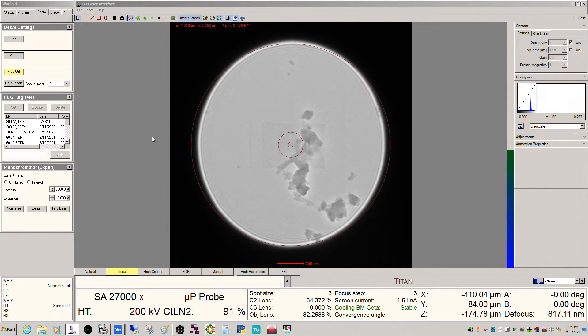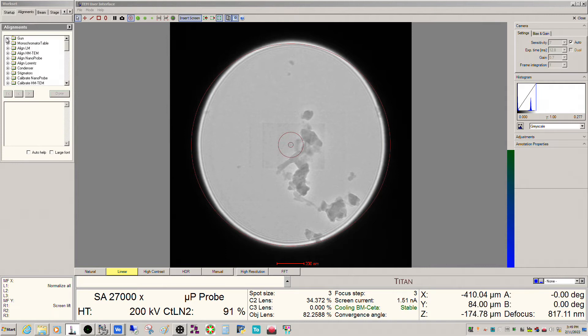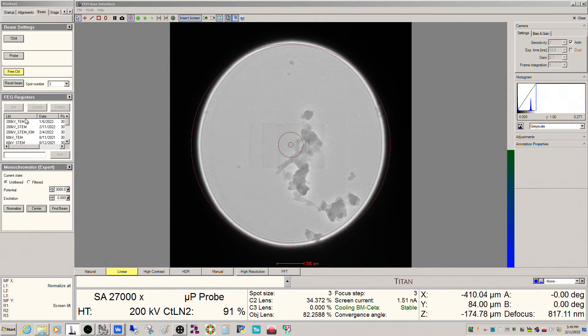I went to the beam settings and I have my C3 lens off. When you're doing your monochromator and gun adjustments, you want to be in this configuration — you want your C3 lens off to make it easier. If we go to this alignments tab, there's a bunch of alignments you can do for the gun, but in your day-to-day operation this really isn't necessary. You can do these once and then bury them in a FEG register, which is what I normally do.